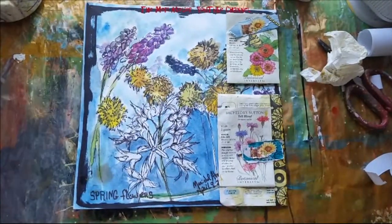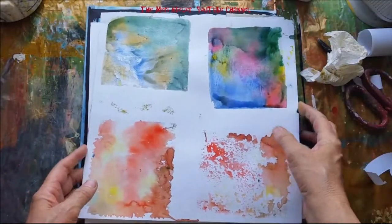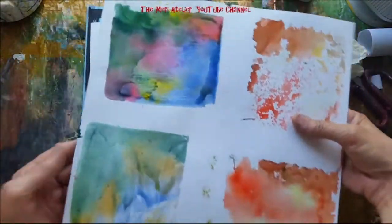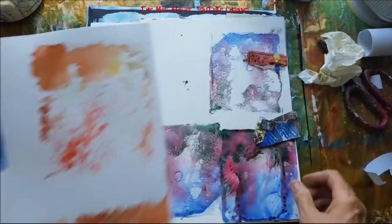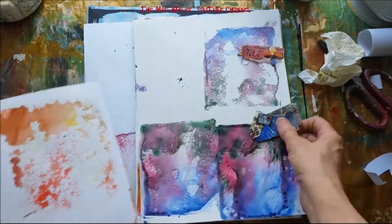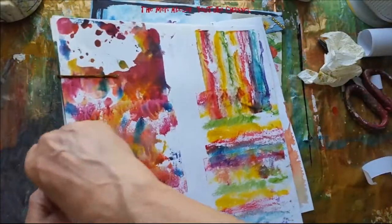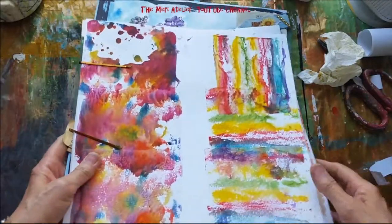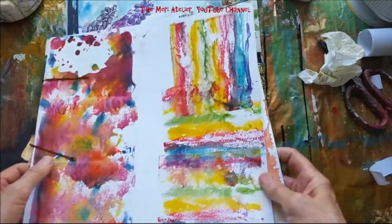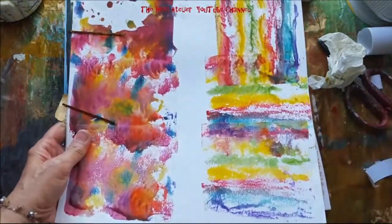I was debating — what am I going to make my tags out of? We did these jelly paint watercolors. Perfect, perfect, perfect to make some tags out of. I'll have to choose a couple. I'm going to go ahead and select some and cut them into shapes, and then I'll come back and show you what I've done.